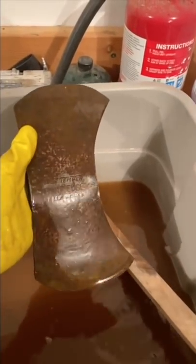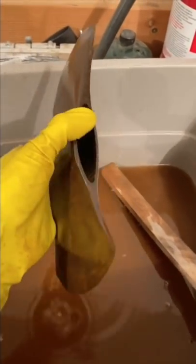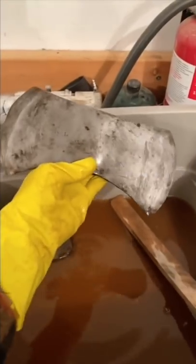After scrubbing with a wire brush and a pumice stone for like 20 minutes, this is what it looks like. It's not too bad. The vinegar should continue to eat the rust away and then I will steel wool it and brush it, and hopefully I can get the rust off.